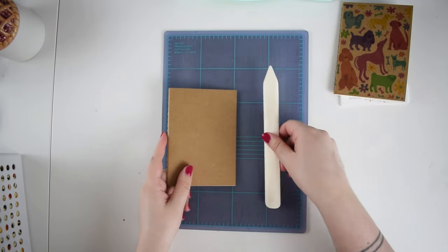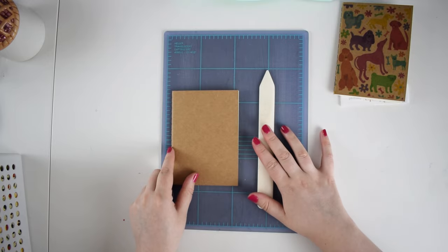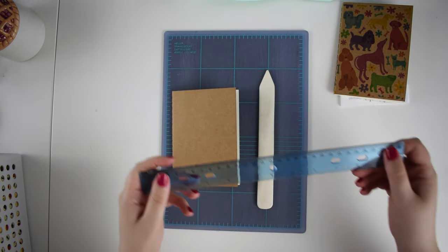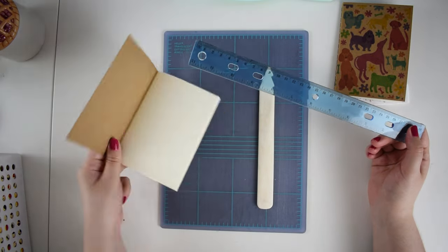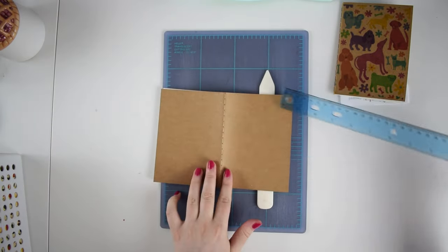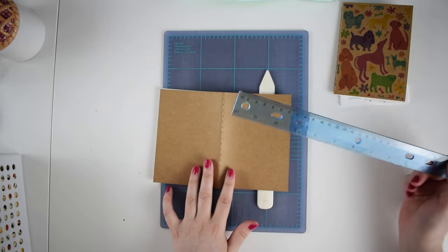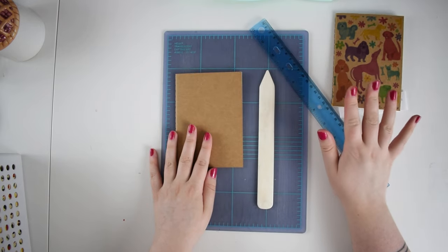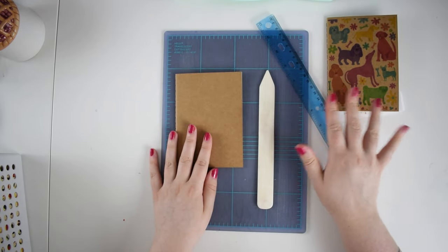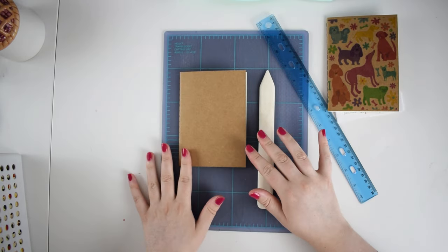For this first method I'm also going to be using my bone folder — you can use any sort of rigid tool — just to smooth some edges and help with some folds. I'm going to use a ruler to measure this so that when I put it into my computer to design, I get the measurements right and can set my printer to expect what size it's going to print on. And of course I have a design already done — you can create one yourself or make one in Canva, which I'll show you in a little bit.